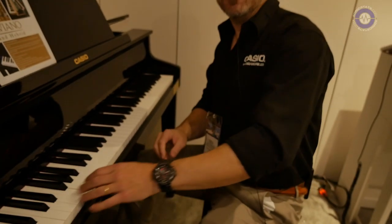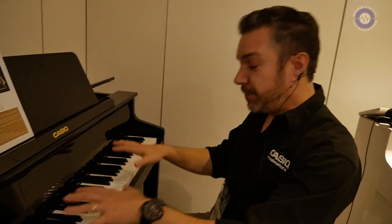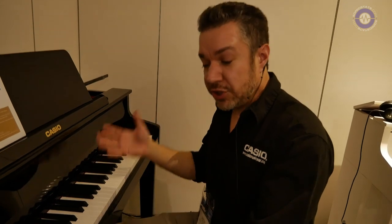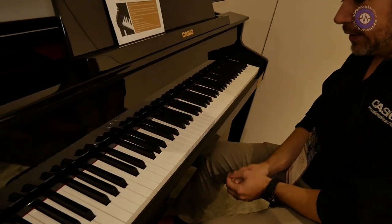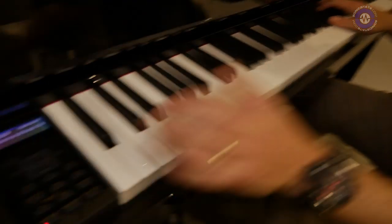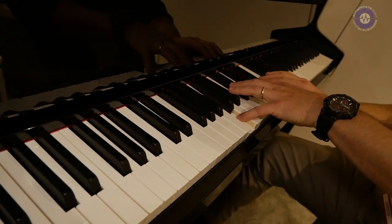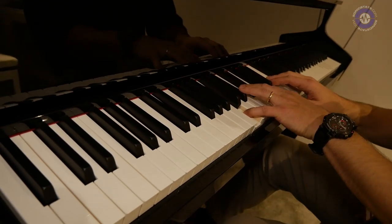These are presumably sample-based or model-based? They're sample-based, but the hammers themselves — or the stems, I should say — are hitting sensors instead of strings. So it's all about the action. Yes, it is all about the action. There is no other way to get the feel of a concert grand piano in the shape of an upright. This new model has some very notable upgrades. The piano sounds have longer decay in the sample, so it's a much longer, natural sound.